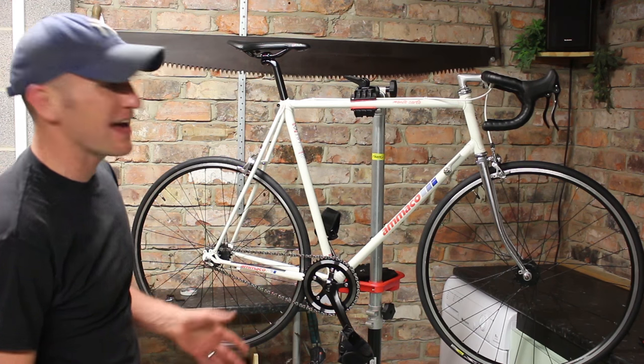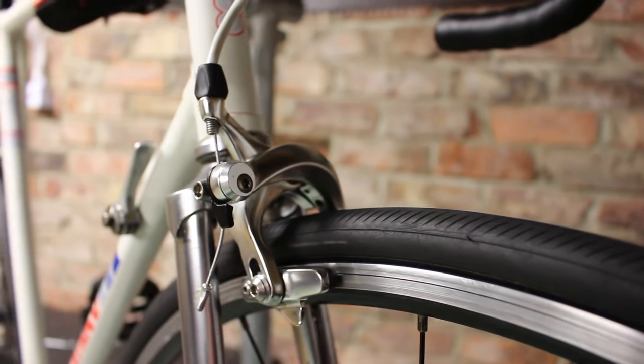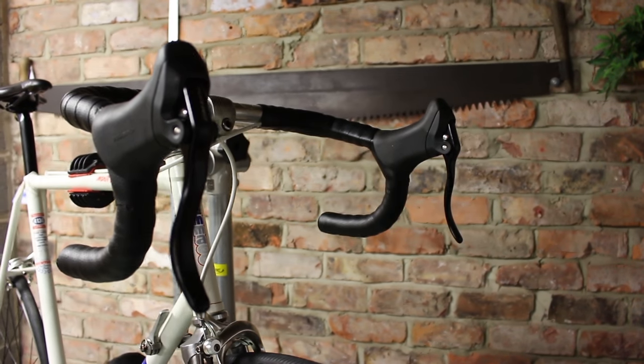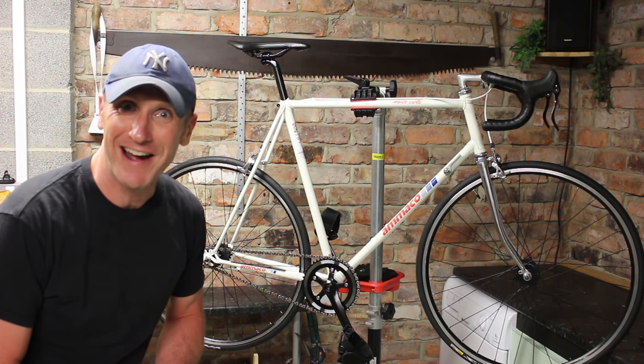Very simple to put back together with no gears on this one. Loving the dual pivot brakes and the aero levers as well — it's really brought it into the modern day. All that's left to do now is get it out and give it a ride.